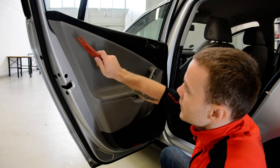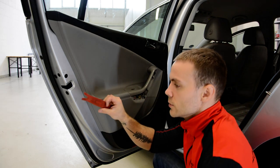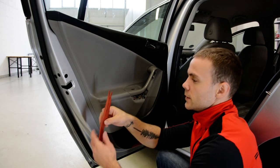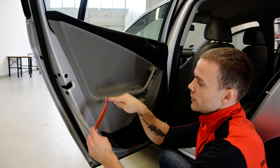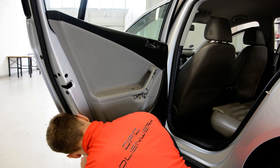Now you will have three clips on this side and three on this side. I use this special tool because it goes into the clip and releases it. I need to locate where each clip is.